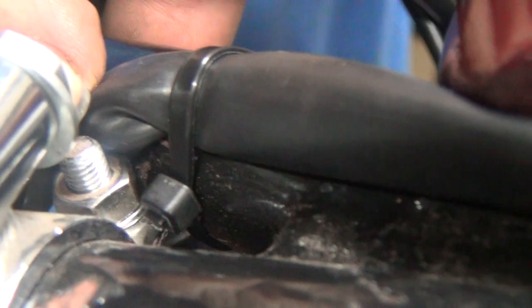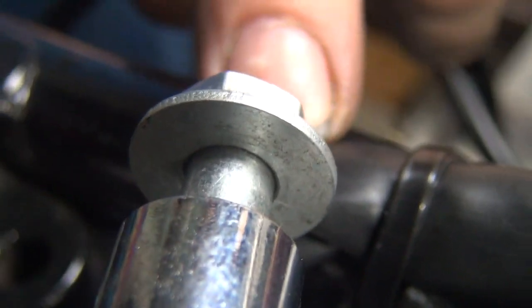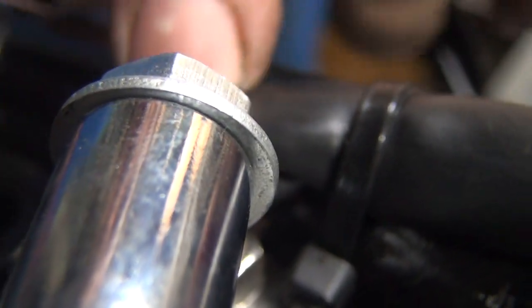I zip-tied this conduit over here — the wiring harness — and see, the bolt head's right here. So now we've got clearance, and you can still get your bolt out here pretty easy. You've got to be careful about dragging across, but as long as you don't beat it in and out, you should be okay.